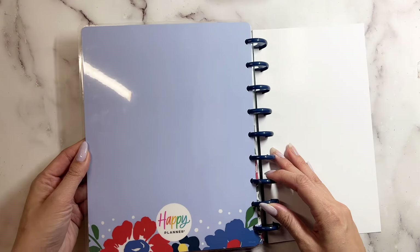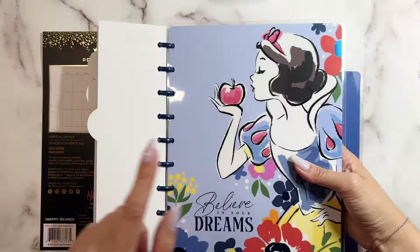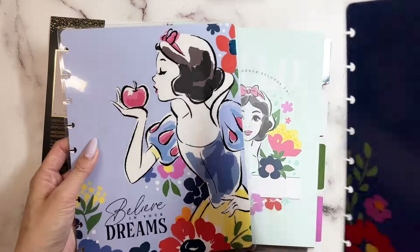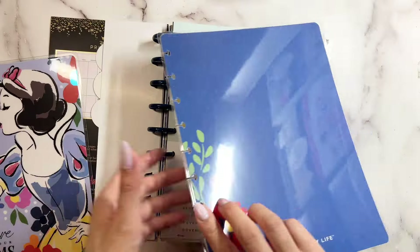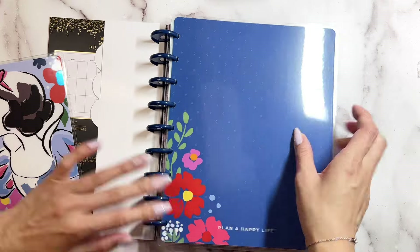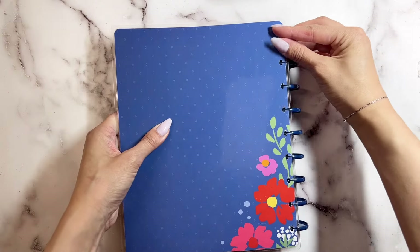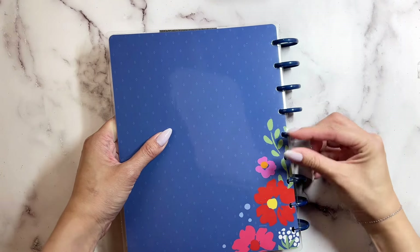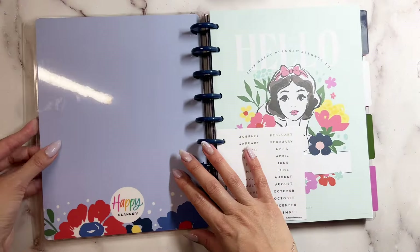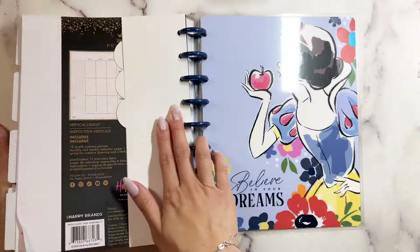This is what the back cover looks like. And fun fact — if you happen to not like this cover, you can customize it and flip it over. So you would flip it over: this would be your front cover and this would be your back cover, so this could be your planner and when you open it you'll see the back, and on this side you'll see her over here.